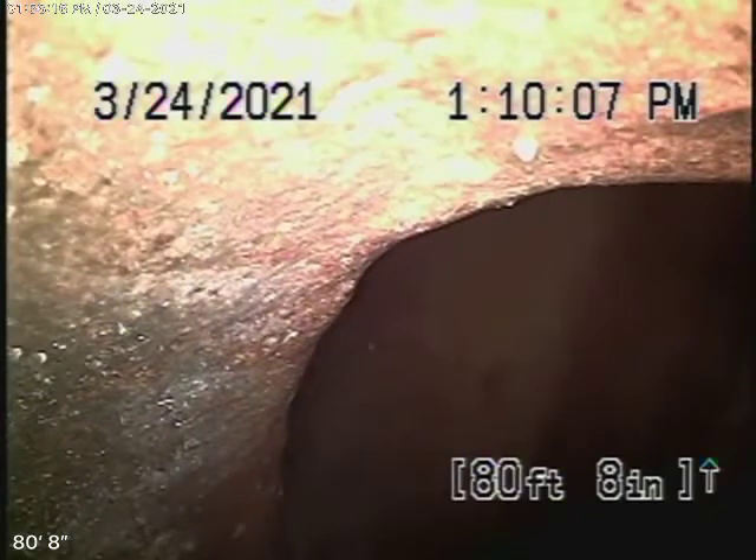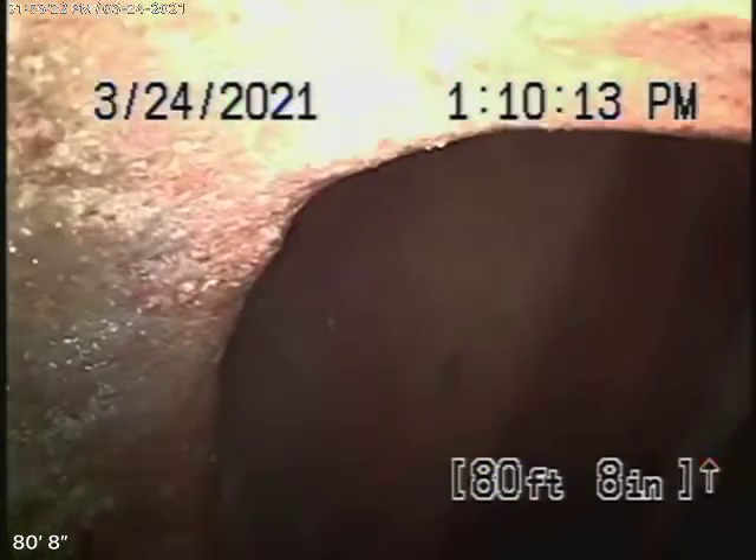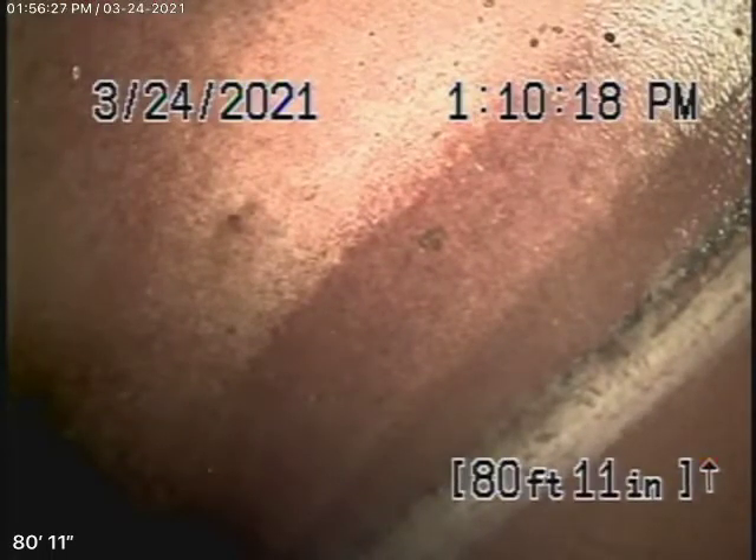We're here at 3625 Seneca Avenue in Los Angeles, 90039. We'll start off by running our camera from the 4-inch clean-out where the pipe exits the house on the right-hand side in the driveway.